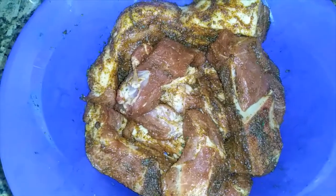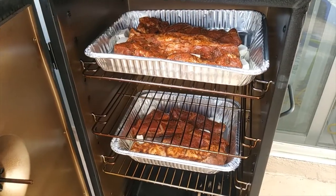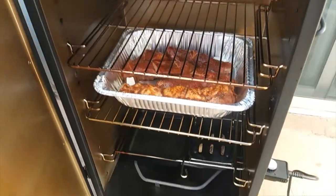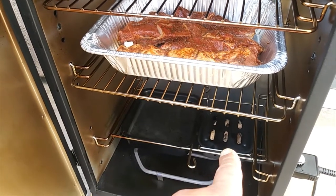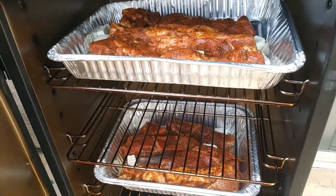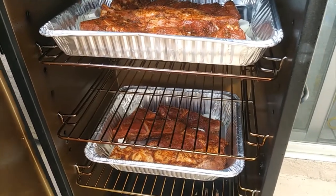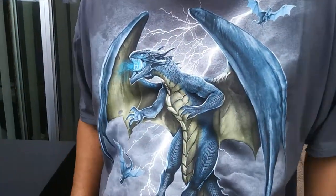All right, let's get this loaded up and get it smoking. We got the ribs loaded up with space between the racks. Water's getting hot and steaming. The applewood chips are in there — filled up pretty thick because we want a lot of good smoke. I don't want to lose any heat so I'm shutting the door. I'll come check them in about an hour. Rocking my new dragon shirt — I'm all into this stuff.